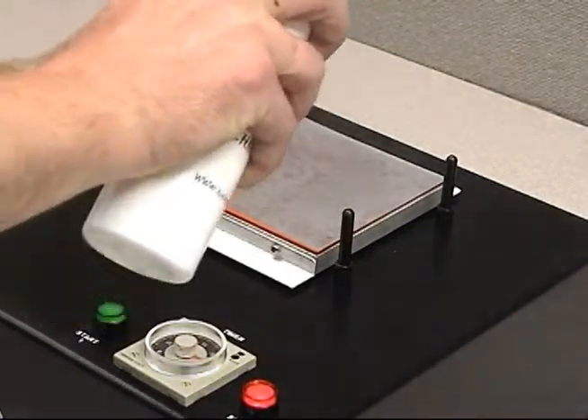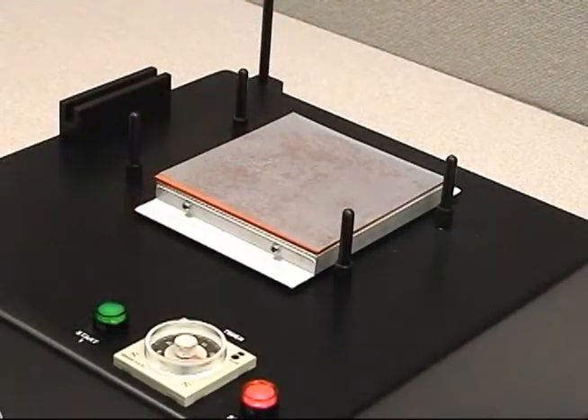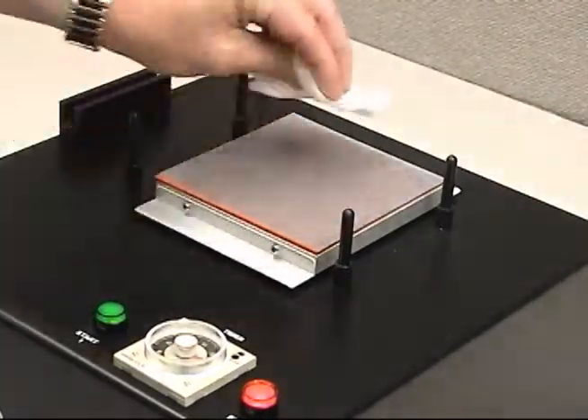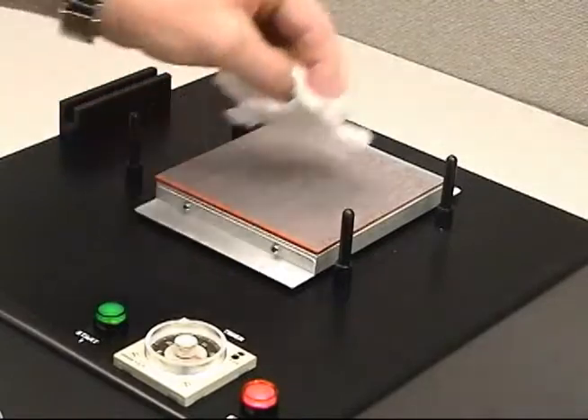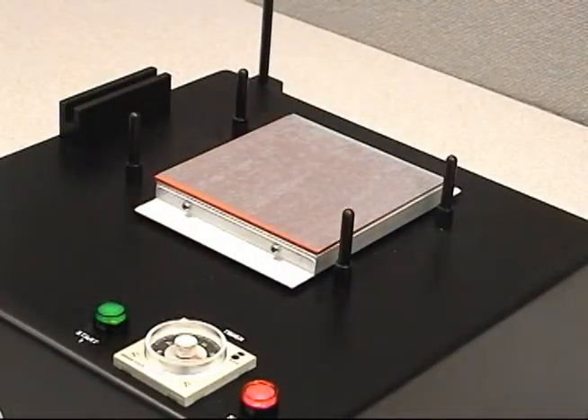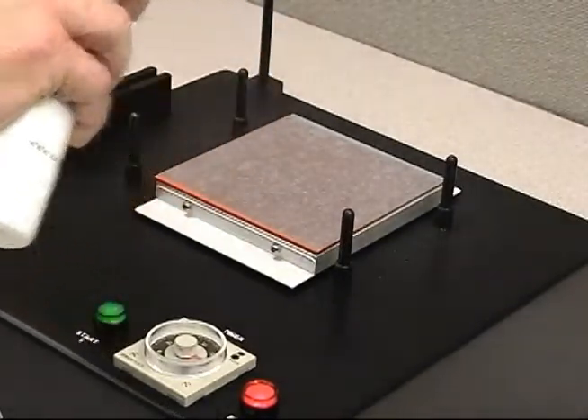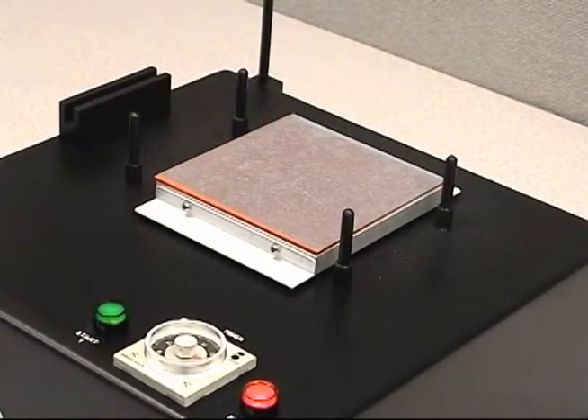Spray distilled water onto the surface of the film. Use a clean lint-free wipe to press out any existing large air bubbles while cleaning the film at the same time. Spray distilled water onto the surface of the film again. Make sure the surface of the film is completely covered with distilled water.